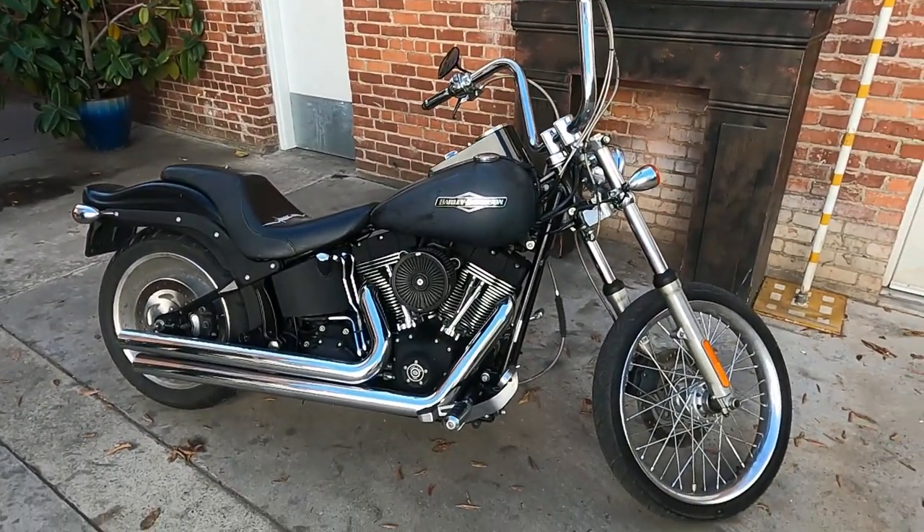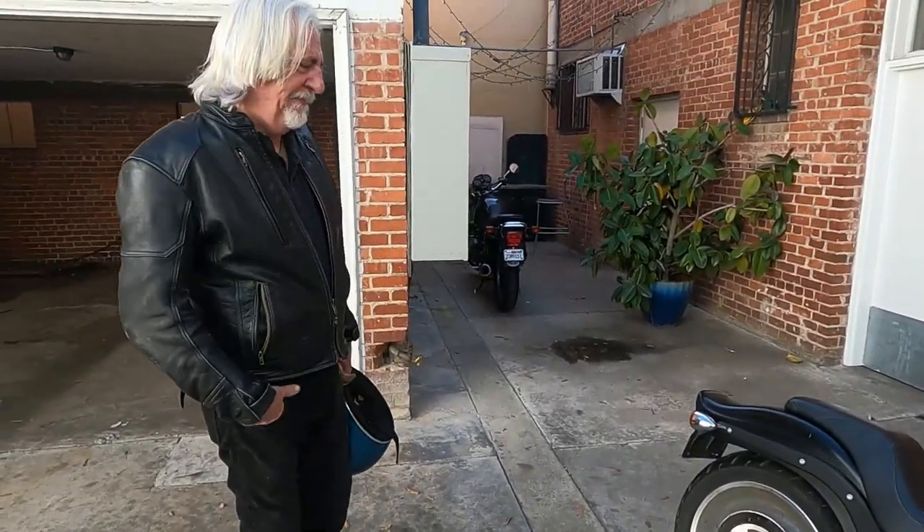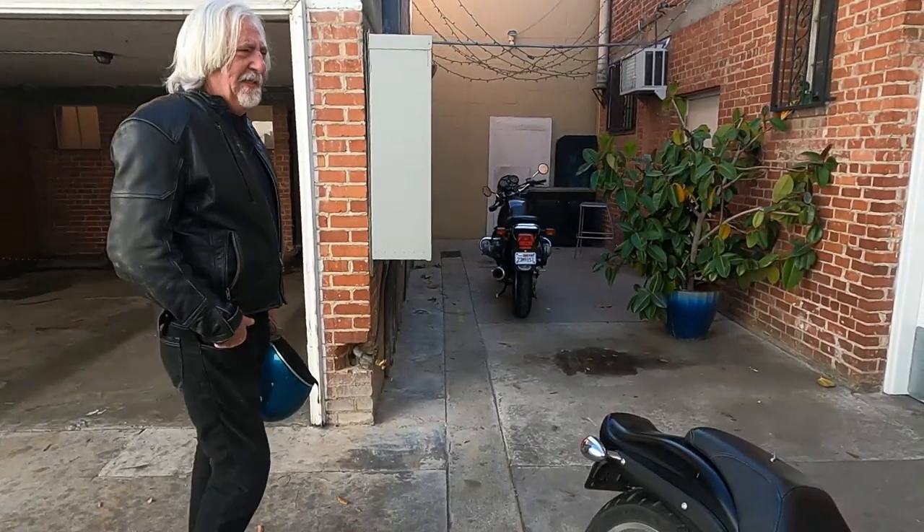Thanks a lot for riding along today — let me get you back to work. Tom's ditching work a little bit today to fool around with motorcycles, so he better get back to it before he has to fire himself.